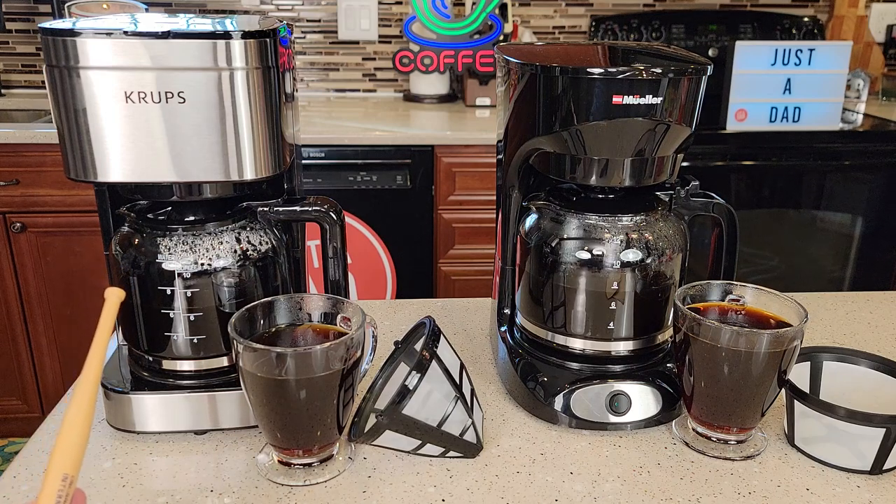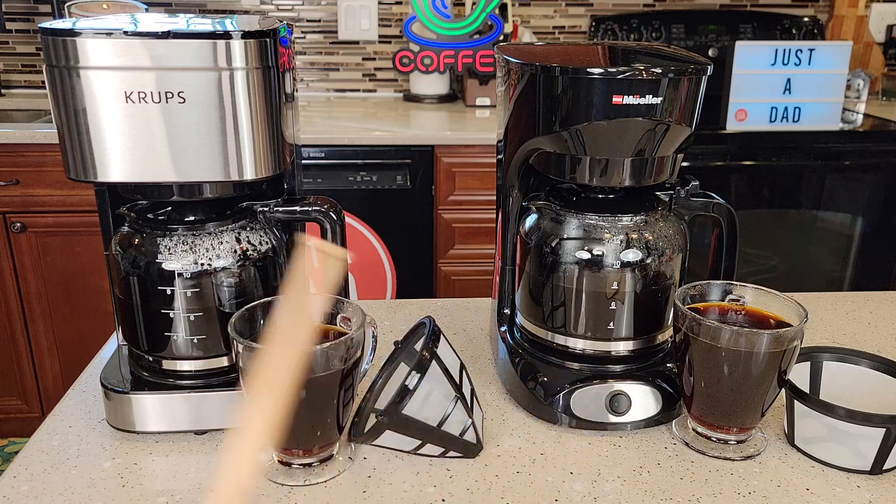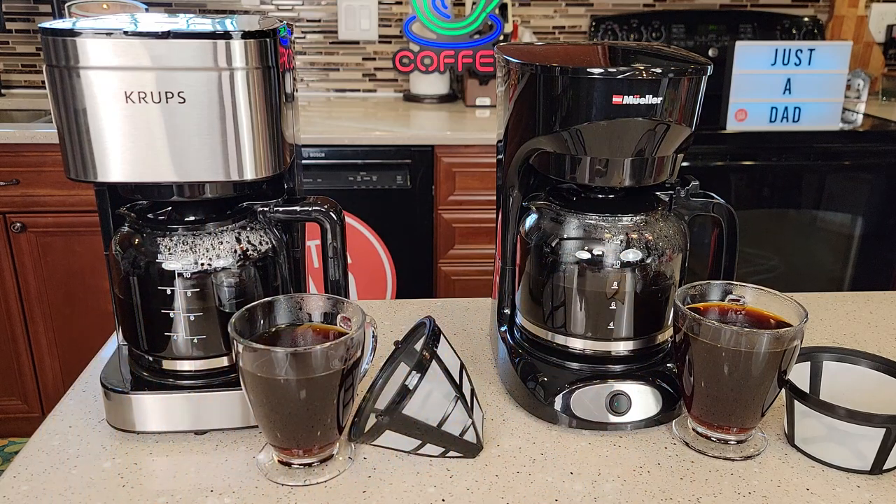On the left, I got the Krups 10 cup coffee maker, and on the right, I got the Mueller 12 cup coffee maker. Now the Krups only does 10, the Mueller does 12 — that's one difference.